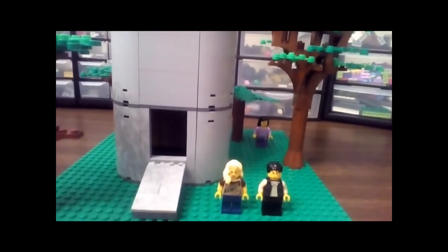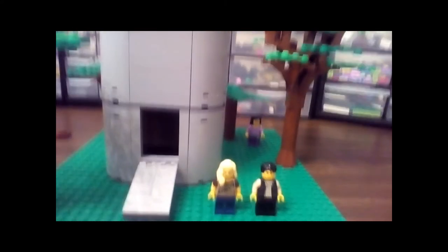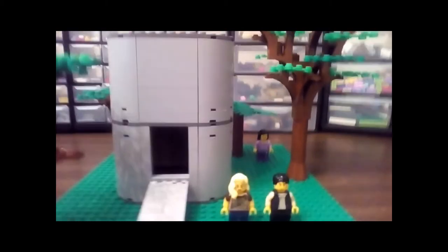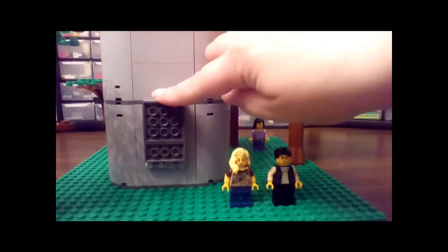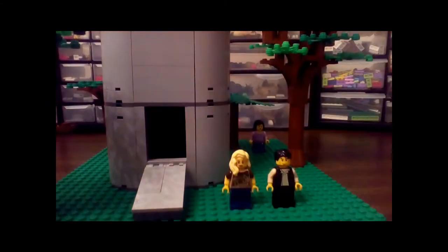And then we have the dropship. It's not completely gray — in the back I had to use some other colors just because I was running out of rounded curvy pieces in the light bluish gray. This does hinge. Sorry for the light difference on this thing; it's a new camera I'm using so the lighting changes on its own. The door hinges.